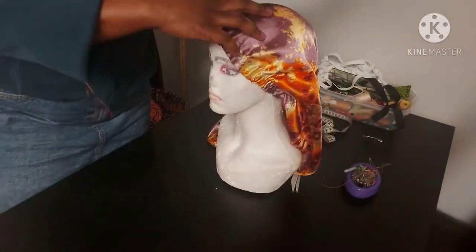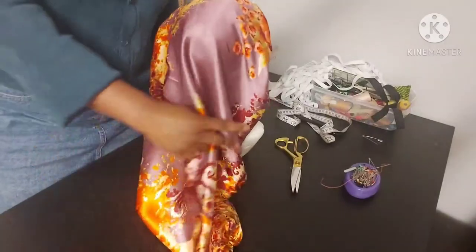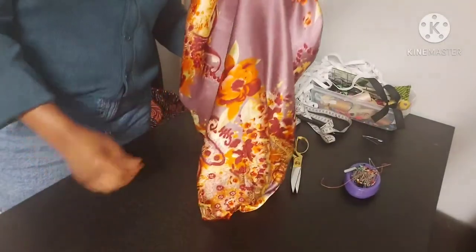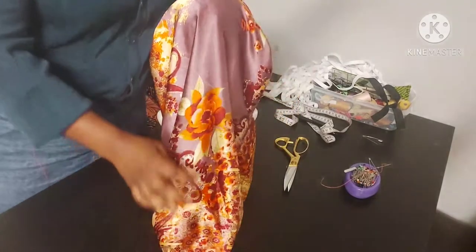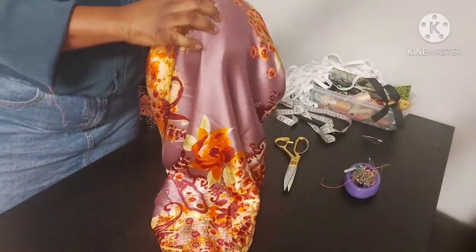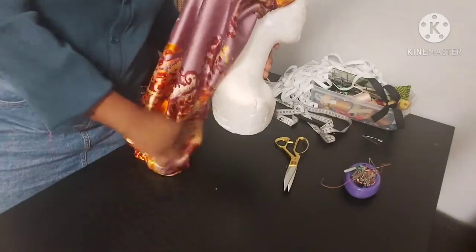Hello everyone! Sometimes when I get long braids, I just get tired of putting them in a bun and an air bonnet over it. Sometimes I just want to angle loose — I think it's nicer that way. But now we have a solution: an air bonnet that can accommodate that. Let's get into the tutorial.